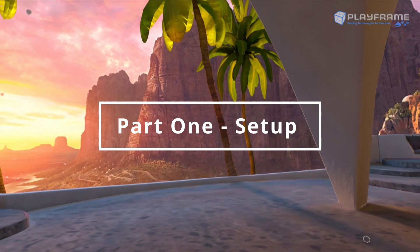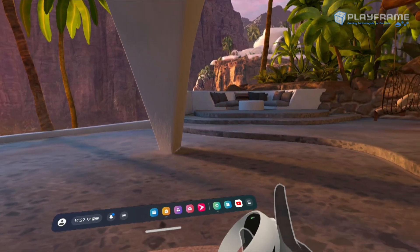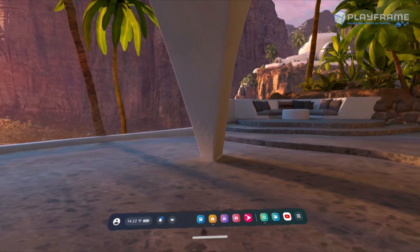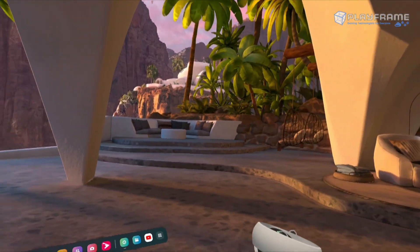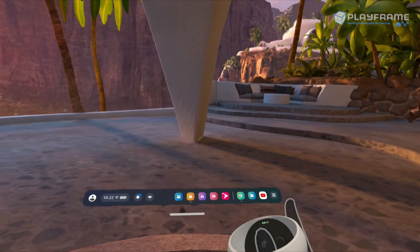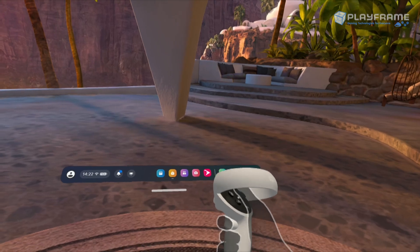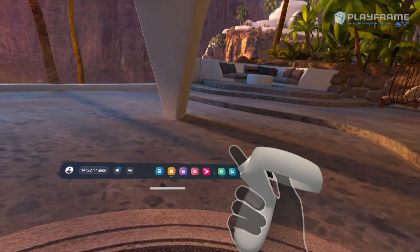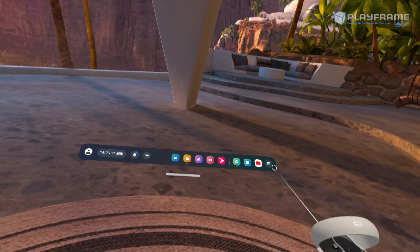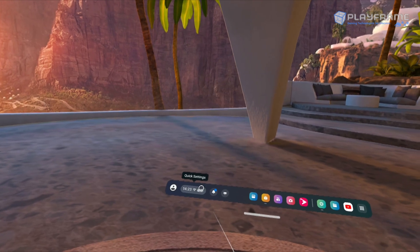Here is the Oculus Home. It's a virtual space, a nice cliffside residence that you stand in. In front of you is a little taskbar with lots of apps. To access them you use a controller that has a trigger, which you can use to point around the space with a little laser pointer — it acts a lot like a mouse on a computer. So when I say click on a button during this tutorial, what I mean is point at the button with this controller and pull the trigger with your index finger.